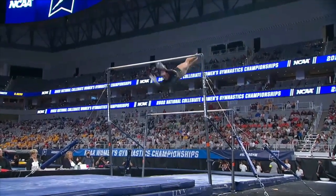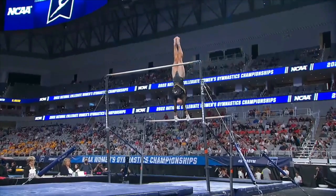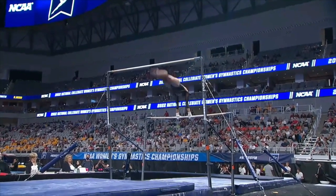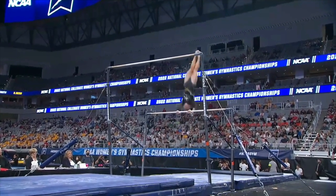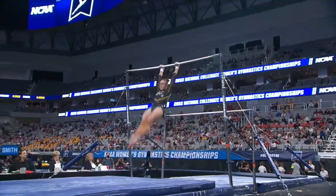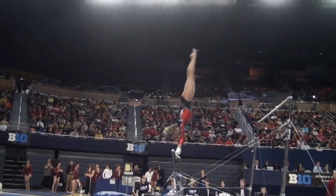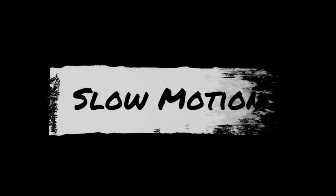For the Maloney half there's only one example, and she does a pretty nice job. Look for the legs and the extension on the half turn. She has a nice clean swing and good flight.